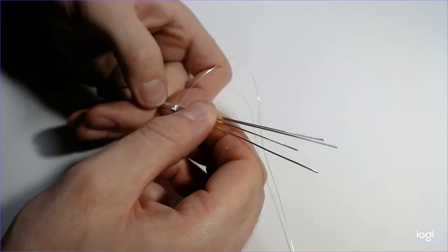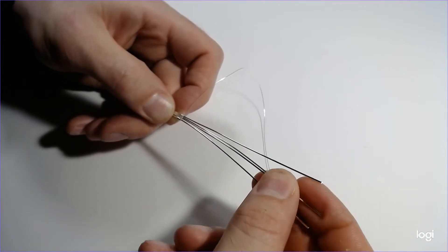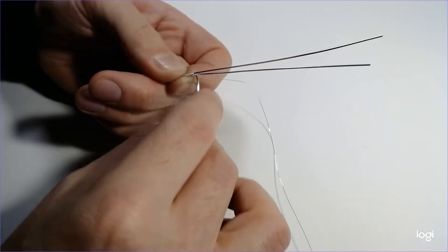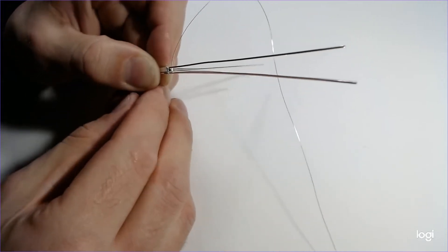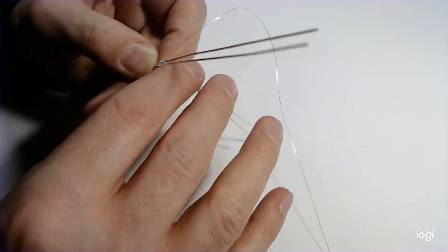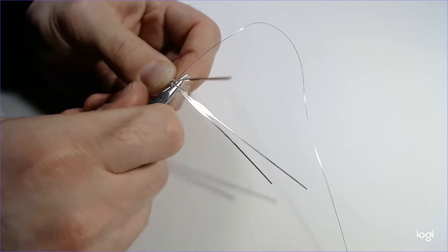Now here's where we're going to start to build the kind of nest for the stones. Take your two middle wires and bring them straight down like that — make a good 90-degree angle there, just the middle two, leaving your two outer ones as they are. Then take your pliers and straighten those out a little bit.